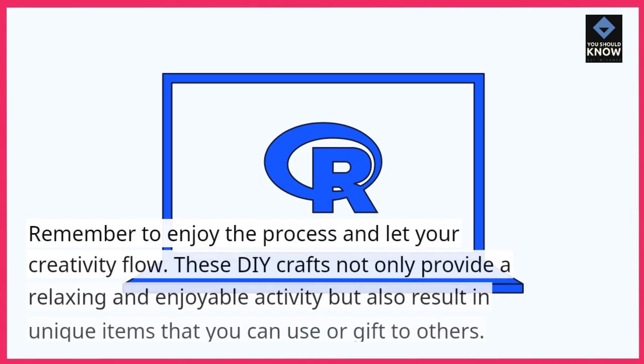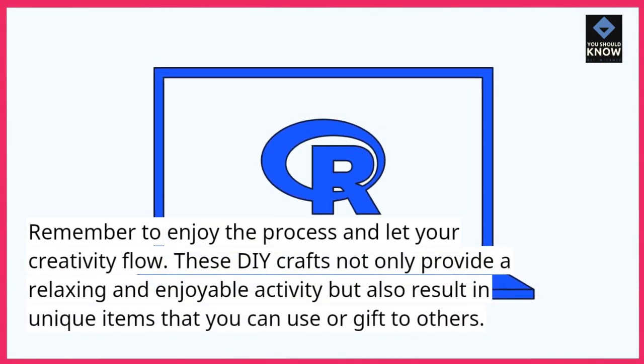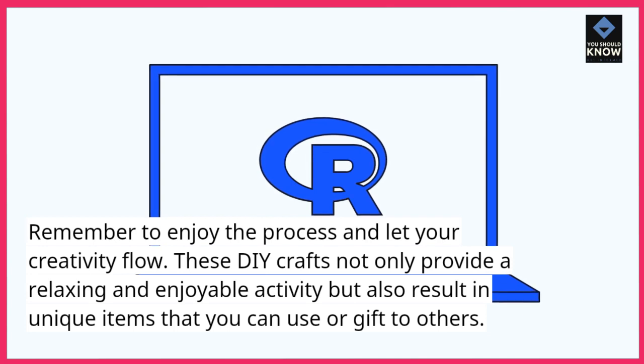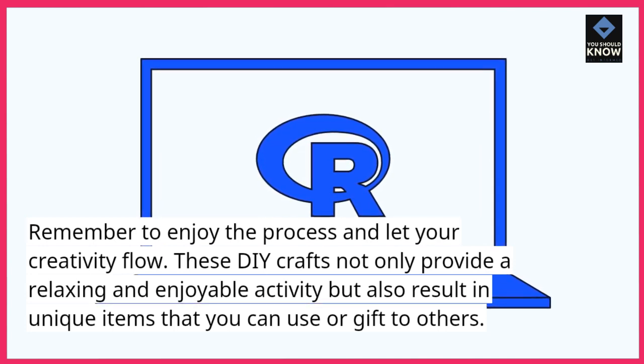Remember to enjoy the process and let your creativity flow. These DIY crafts not only provide a relaxing and enjoyable activity but also result in unique items that you can use or gift to others.